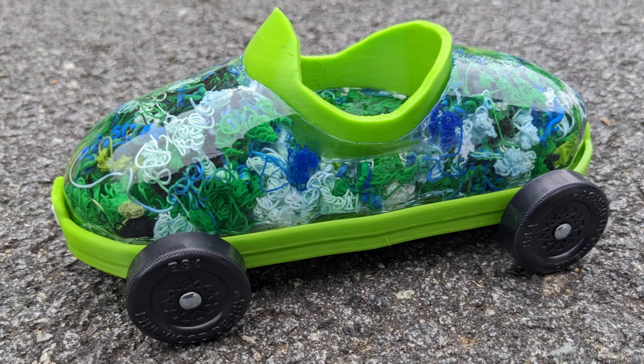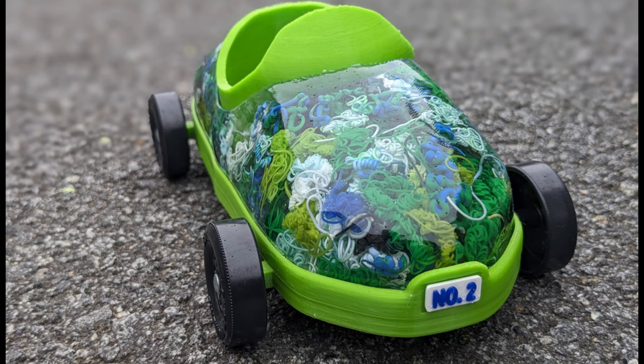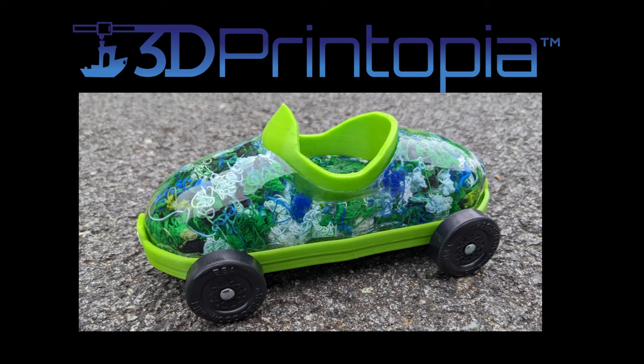We put everything together and then there was still time for one more revision. This whole time I've been calling it the poop mobile, but it turns out a member of my household has a distaste for that word, so now we're calling it the number two mobile. You can see this number two mobile in person at 3D Printopia this weekend, September 28th and 29th — it will be in the auxiliary gym with the 3D printed derby show cars.